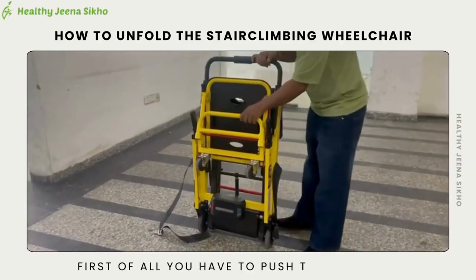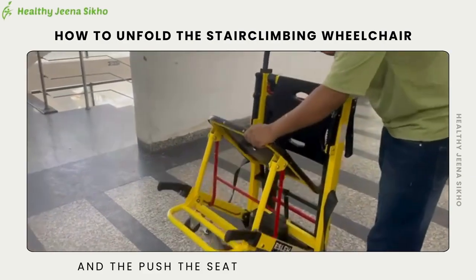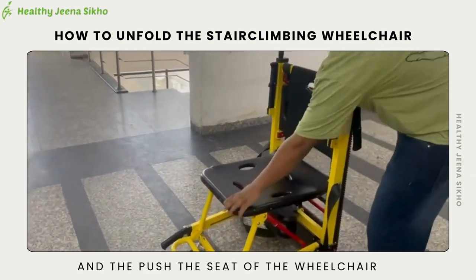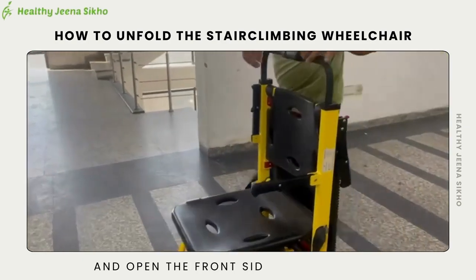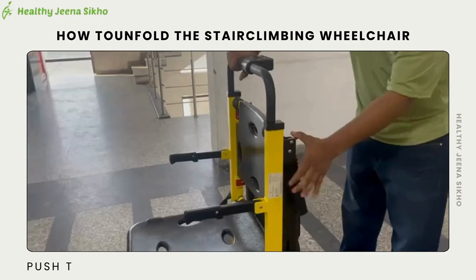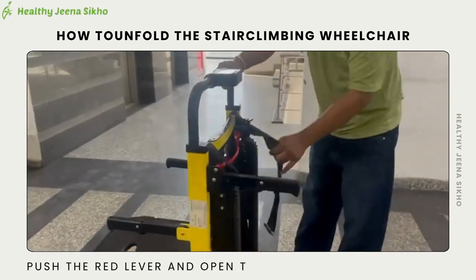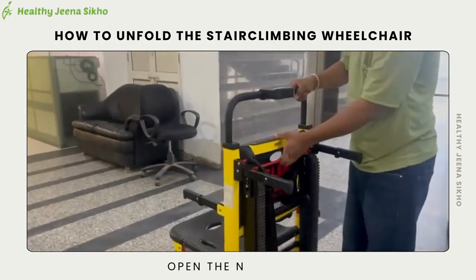First, push the footrest and then push the seat of the wheelchair. Then open the front side handle, push the red lever, and open both back side handles.